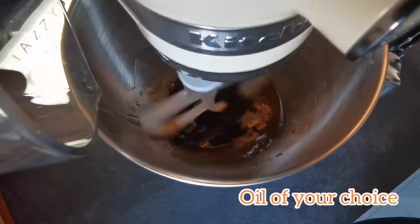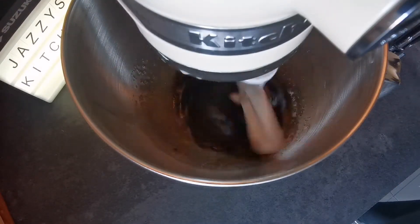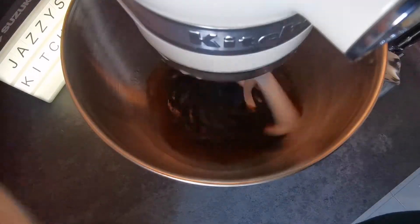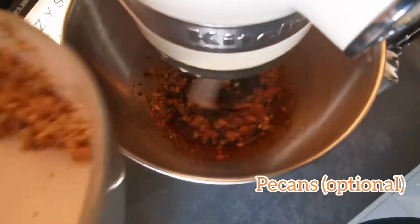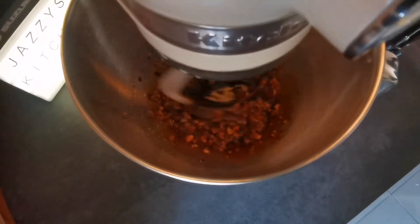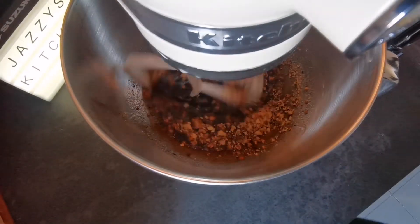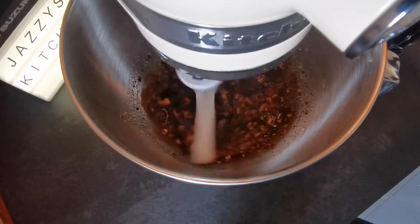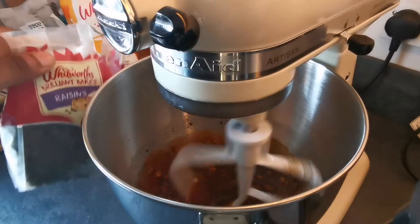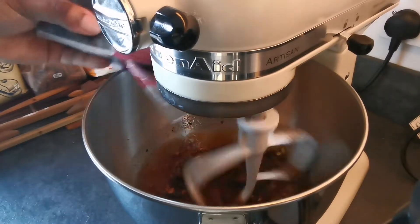Next we're going to go with our oil and splash that in there — keep it mixed on a low setting. The oil really really helps to keep that cake nice and moist, so use oil of your choice; I just used sunflower oil. Then going in with the nuts and raisins — if you're not a fan of raisins you can definitely leave this bit out. I just chuck in a few because I like the sweetness they bring to the cake.